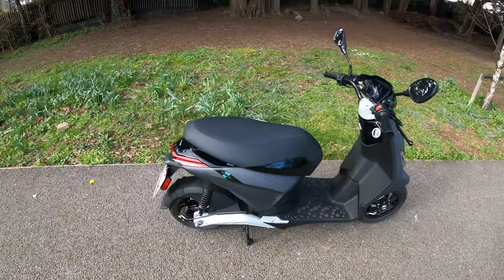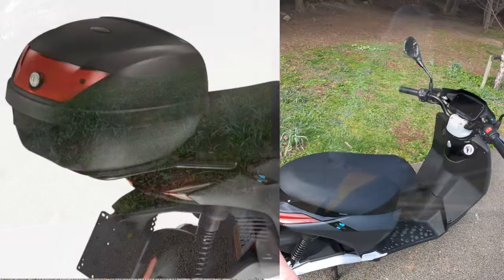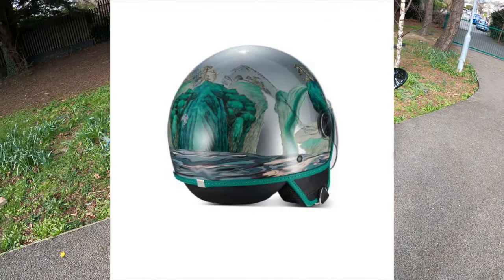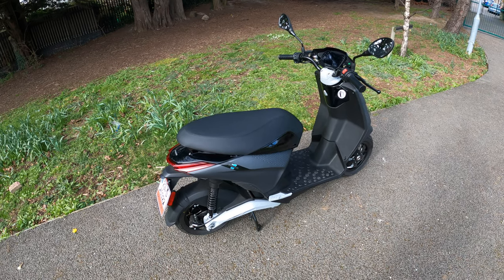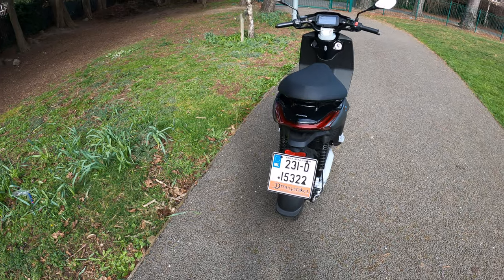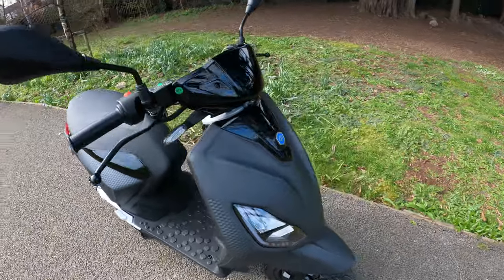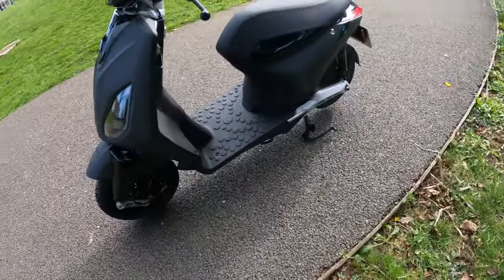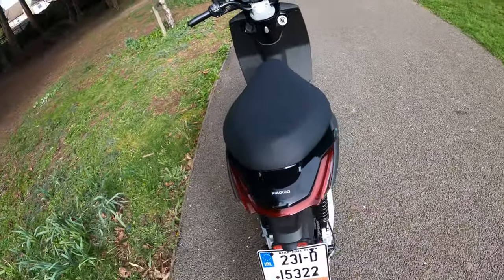You can get some accessories with it — there is a windscreen, a 28-litre top box for the back, and a demi-jet monoshell helmet from Feng Chen Wang matching that design we talked about earlier. That is a look around the Piaggio One. Let me know in the comments what you think. I think it looks stylish and it might be the perfect little urban runaround.